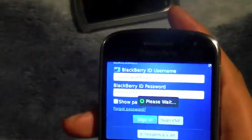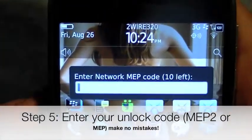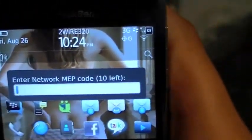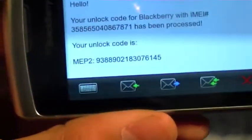Once your BlackBerry powers on completely, you'll be greeted with a screen asking for an unlock code. Your current SIM card requires an unlock code — click Yes. Make sure not to use it 10 times because once you use 10 attempts, you're pretty much out of options.